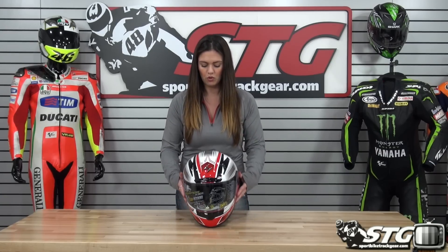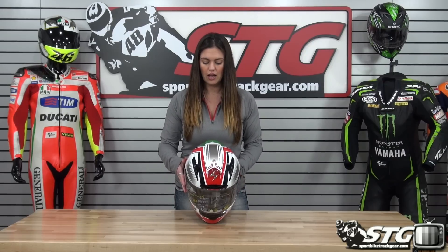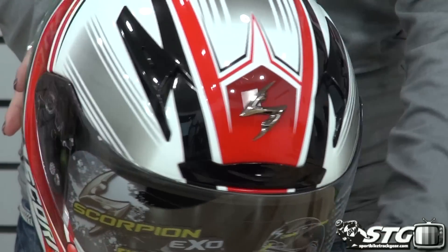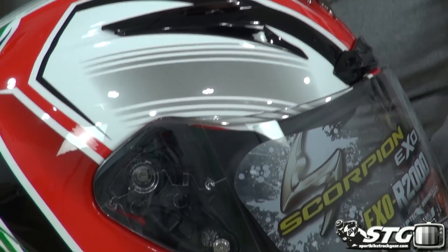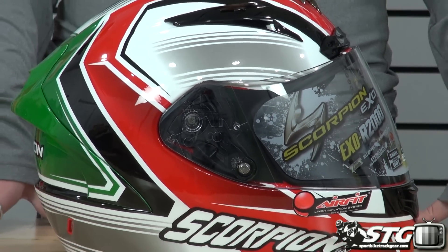A nice simple graphic from Scorpion incorporates nice different colors, has good lines that are very symmetrical throughout the helmet itself. A good look that will work with pretty much anything, and as always Scorpion does a great job with their graphics. For a full video review on the R2000, check out the link in this video.